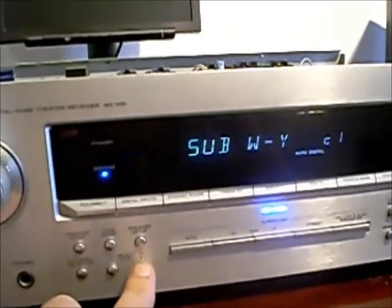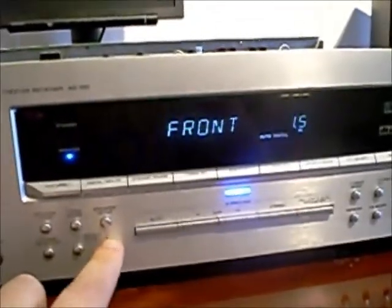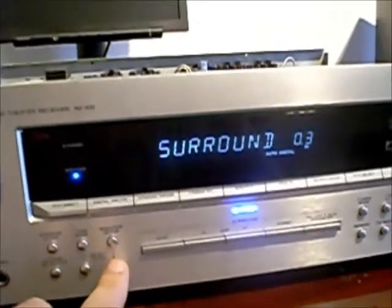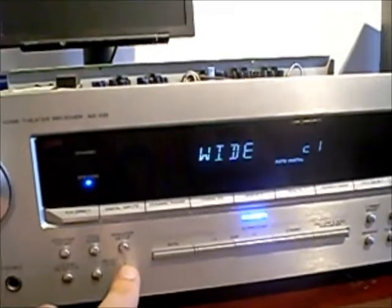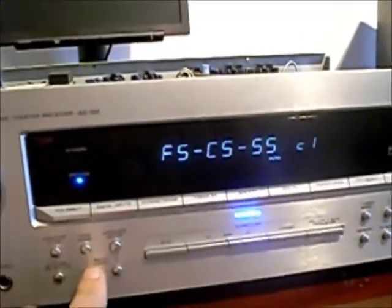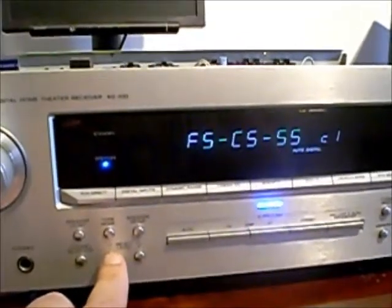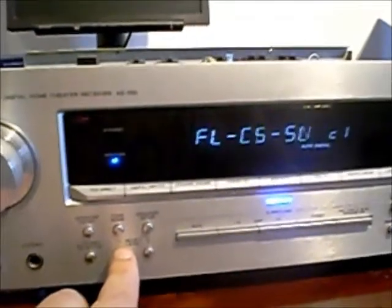Subwoofer — I'll switch that off. Front speaker distance, centre speaker distance, surround speaker distance, narrow or stereo wide. That's FS, CS, and SS. Now the front is small speaker or front large — you can go through the settings there and set your speaker types up. Pleased to report that's all working perfectly.